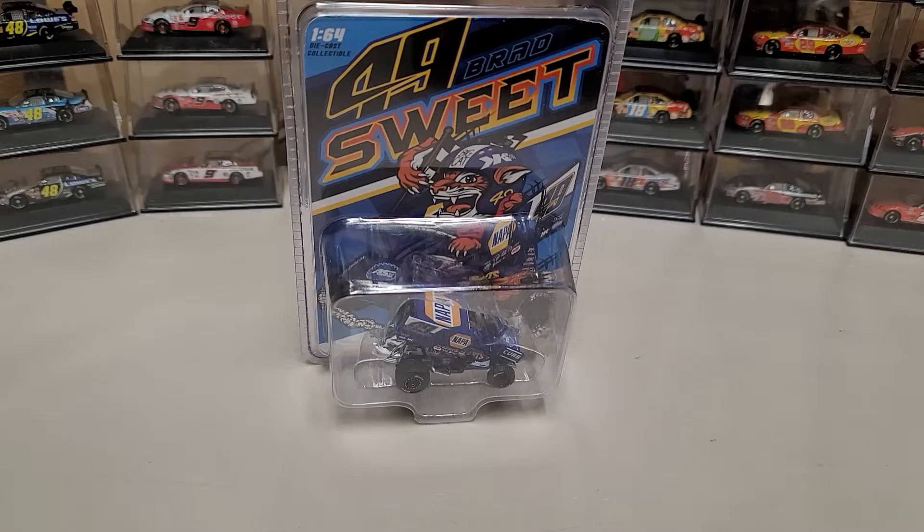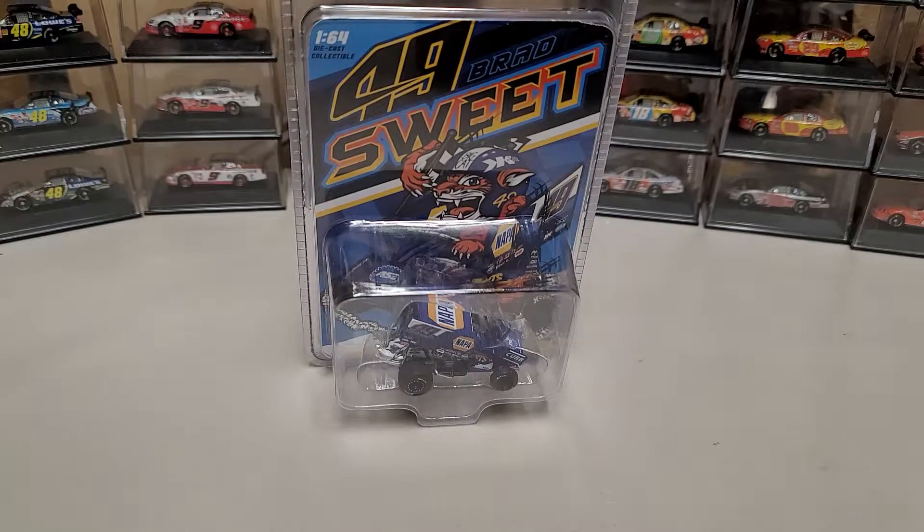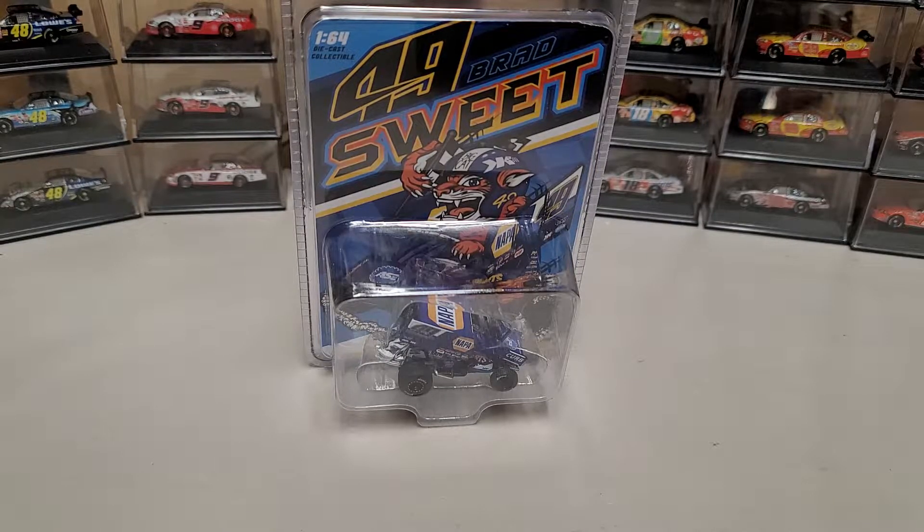Hey everybody, welcome back to another diecast review. Today we are taking a look at Brad Sweet's 2021 NAPA Chevy sprint car - a Kasey Kahne Racing built sprint car with a Chevy motor.